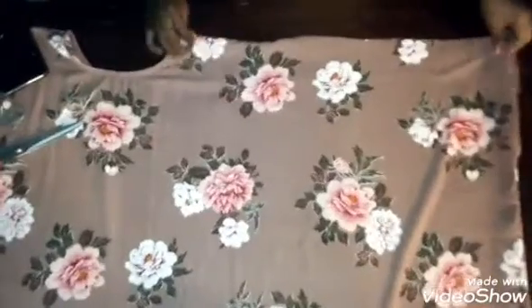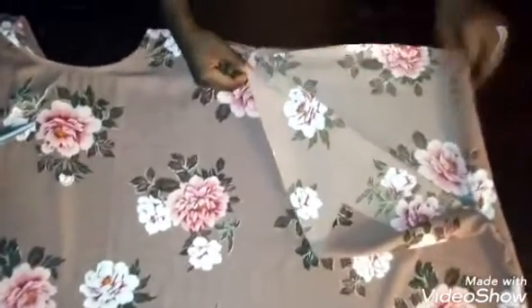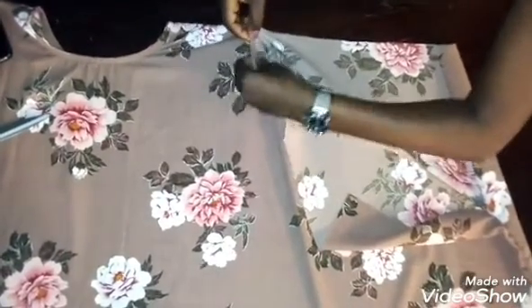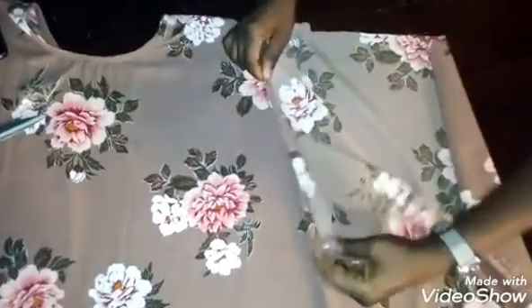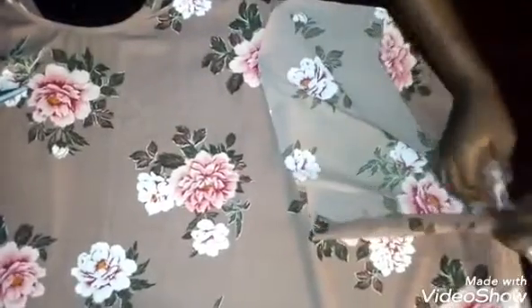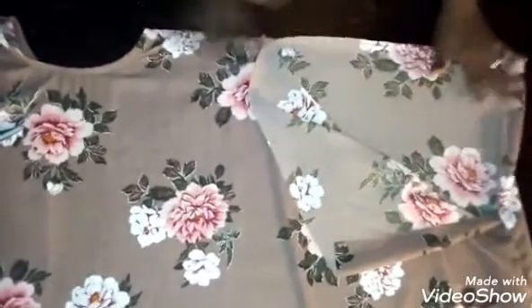Open up the seams on the sides you've sewn and give them a good press — open your seam and iron. After ironing you'll see the opening. Fold this into the wrong side — fold tiny bits, about quarter and quarter, that's half an inch — and sew it around. When you come to the other side, fold in and end it there. Do the same for the other shoulder side.